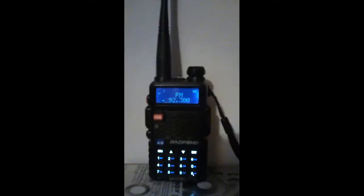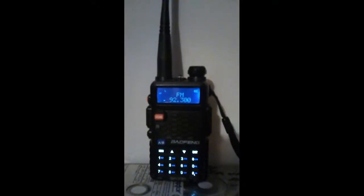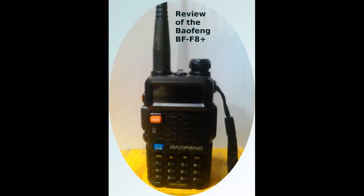FM broadcast receive comes in handy while biking. It also has a nice, easy-to-understand voice announcement feature.